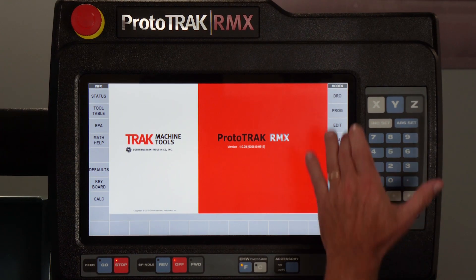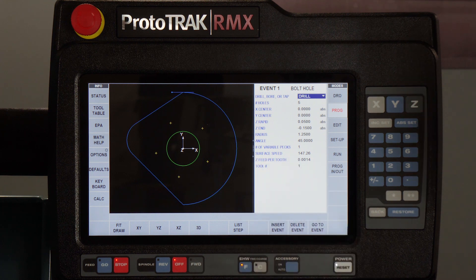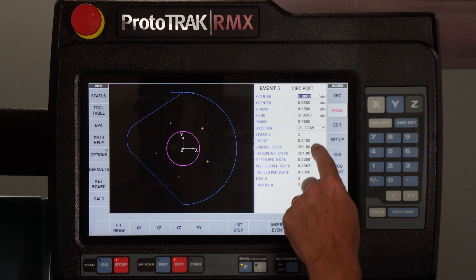What I've done here in this program is set up the same program you've seen before — the ballpark — and in here you'll notice that my surface footage and my thousandths per tooth are programmed in. I'm going to walk a little bit forward and show you in this particular pocket the different settings I have.